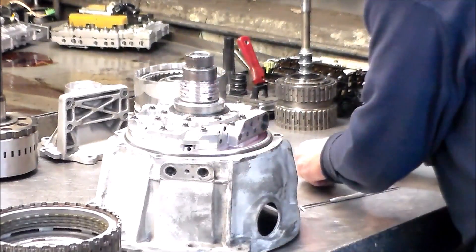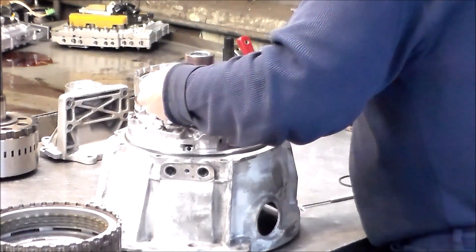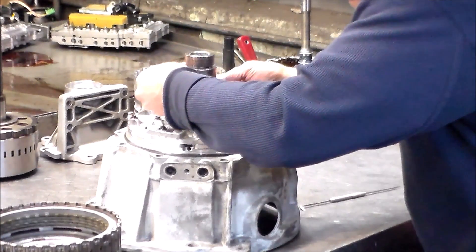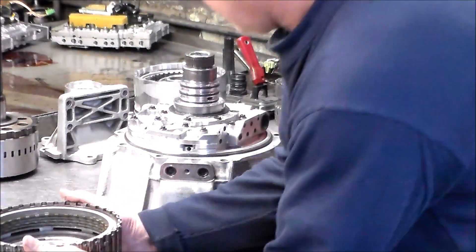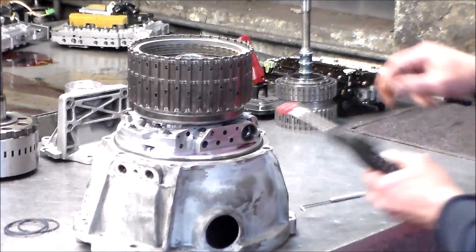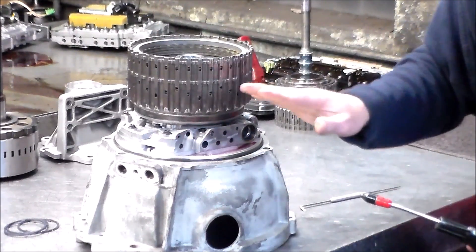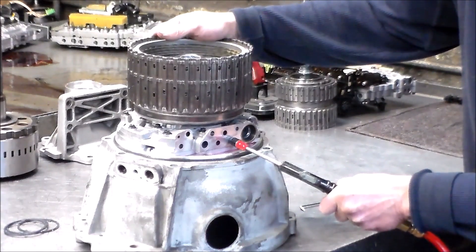Okay, putting the OE rings back on — there's one, two, and the last one. They're all on, let's put the drum back. We'll do the 3-5 reverse again — actually even a better air-check now using very little air, you can hear it. And now we've got total blow-by resolved on the 1-2-3-4 — perfect.